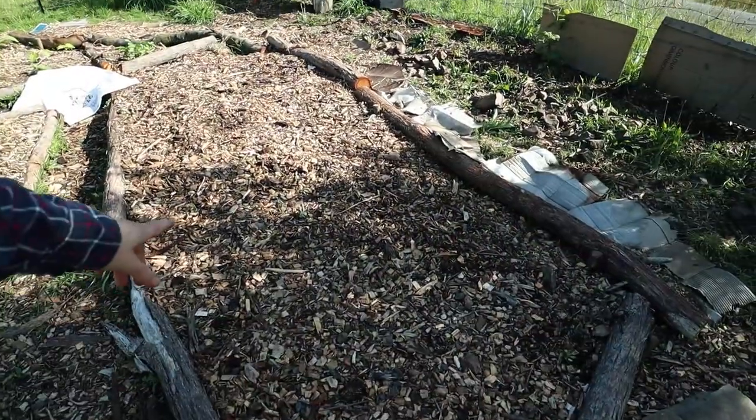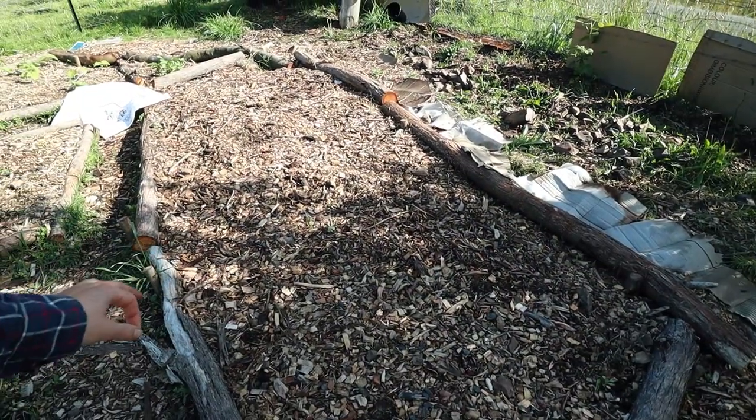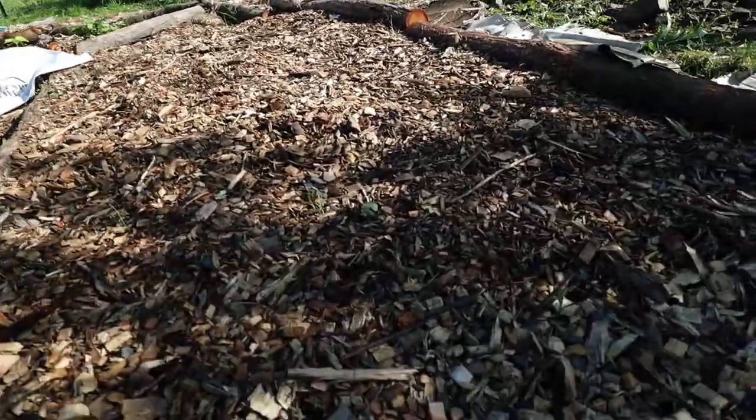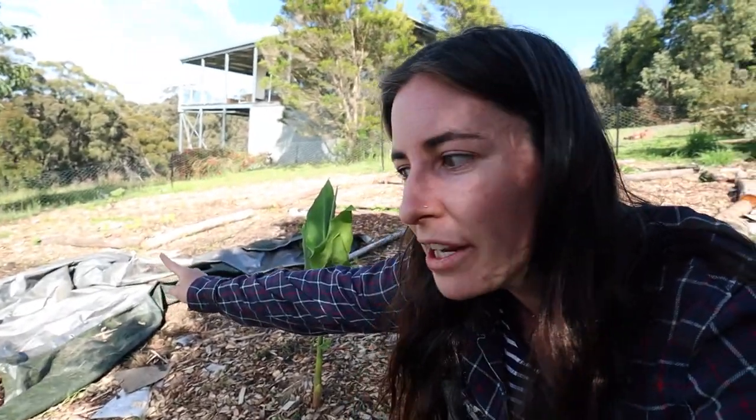In this garden bed I did plant some corn — I'll let you know whether it comes up or not. I have a feeling it's still a bit cool and a bit early. My plan is that when the first lot of corn starts to peek up and sprout, I'll plant the next bed of corn, and then once that sprouts I'll plant another bed, so hopefully that way we won't get all of the corn at once.